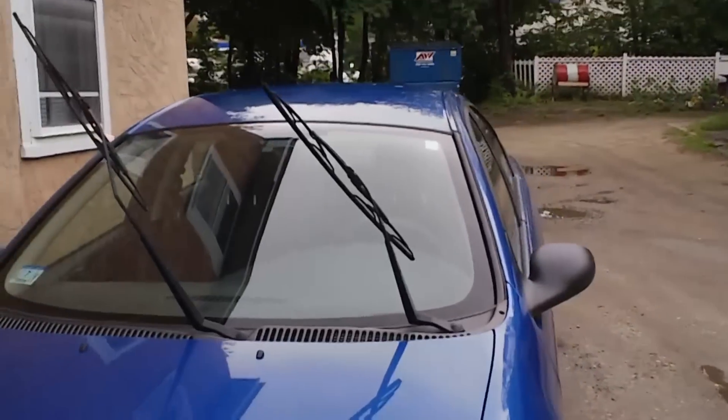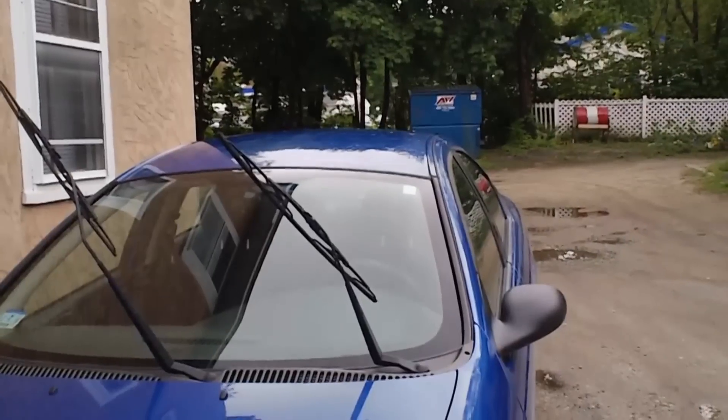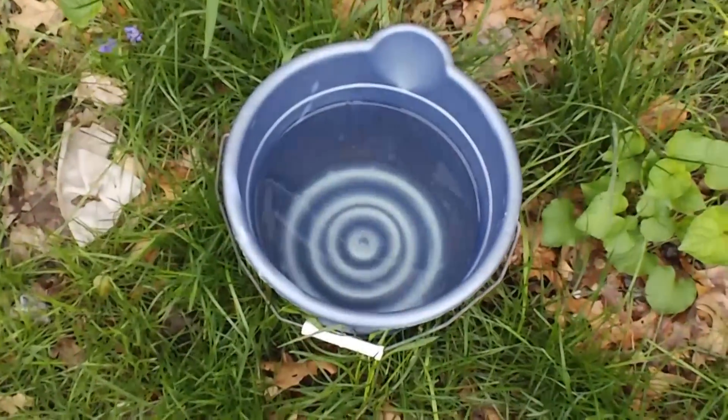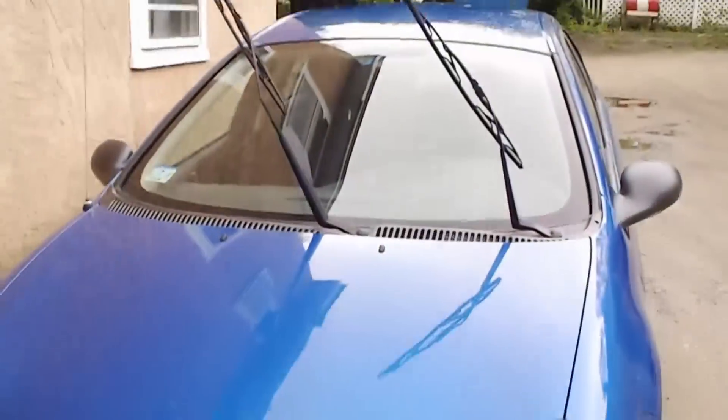Since I live in an apartment and don't have access to fancy things like a garden hose to simulate rain, the only thing I can do is use a bucket of water. I'm gonna throw it onto the car and we're gonna see how it does.